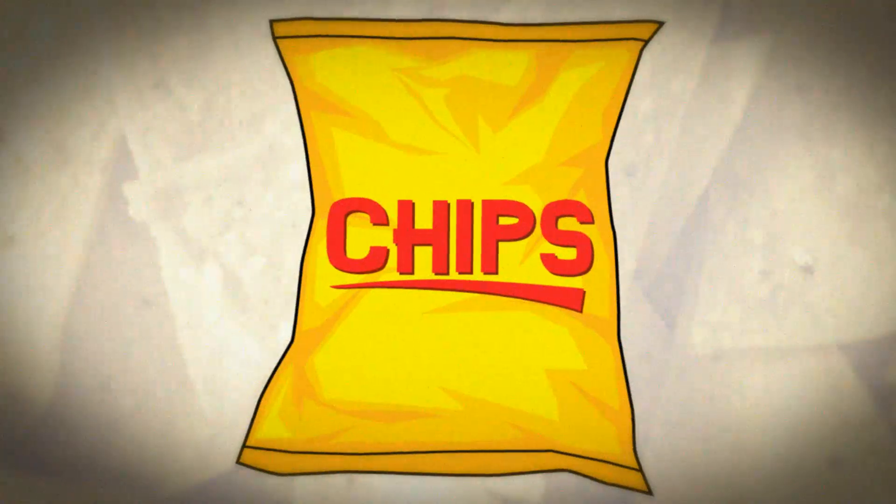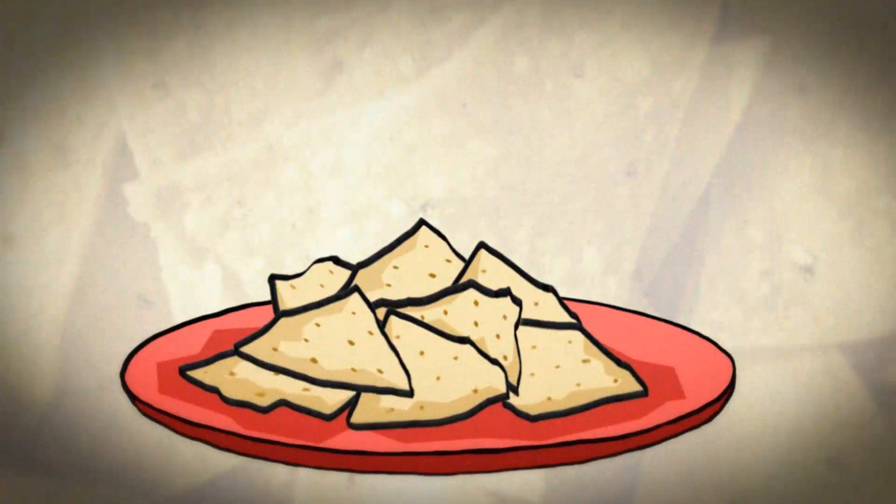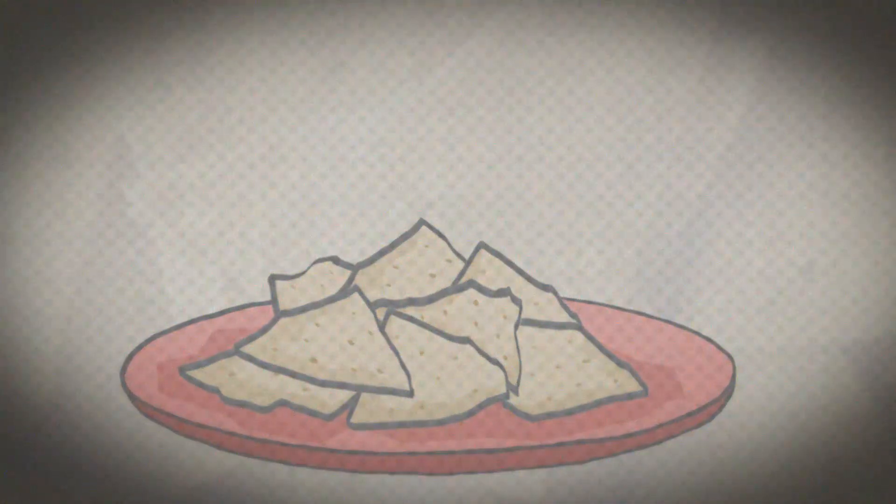Stale chips — aren't they just the worst? Well, you can easily freshen up a bag of stale chips or crackers simply by nuking them in the microwave.